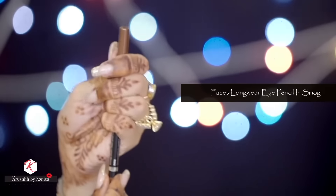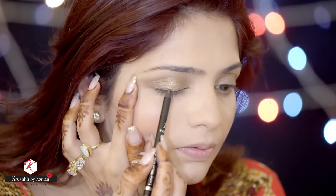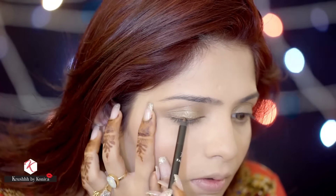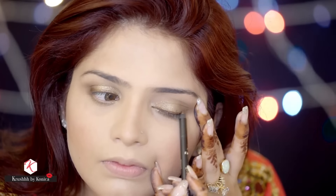Now comes the liner. I'm using the Faces Long Wear Eye Pencil in Smog — it's a beautiful brown. I'm going to smudge it really well along my lash line using the Sigma brush E20.